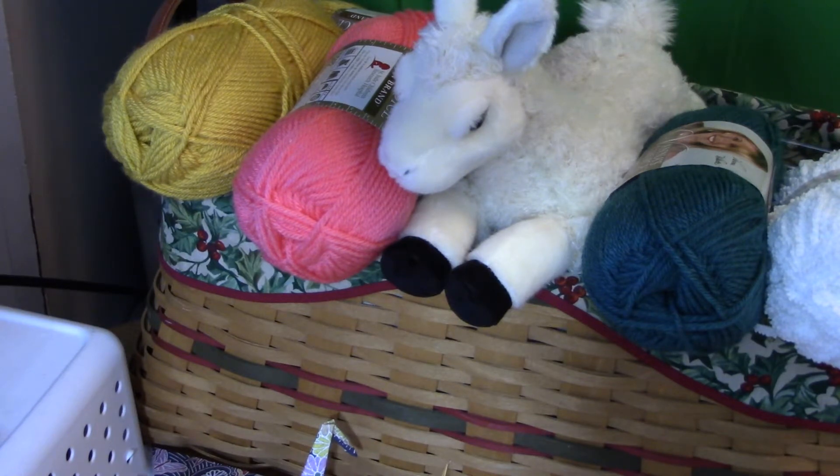Hi, it's Mama Llama Razzle Dazzle here. I'm just going to give you a little bit of inspiration for a project that I haven't finished and probably won't in the near future, but I wanted to tell you about it because I wanted you to be able to get one while they still have the kits.